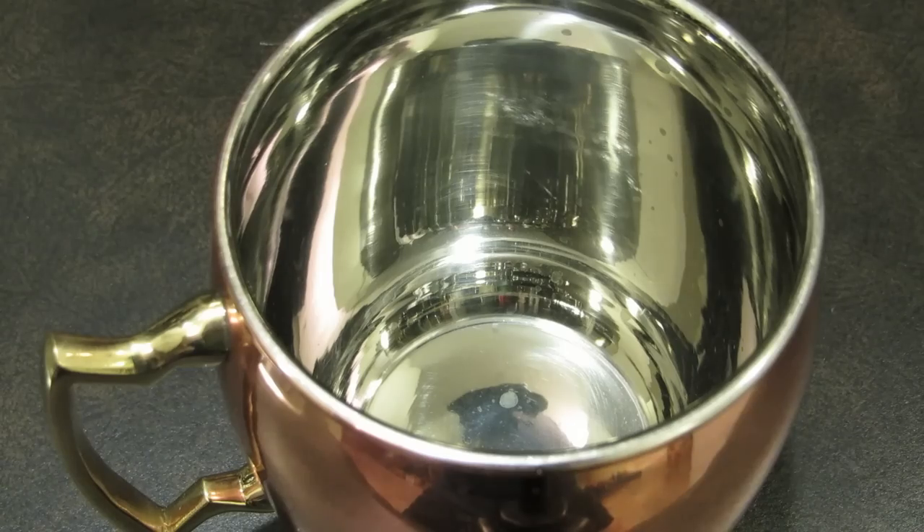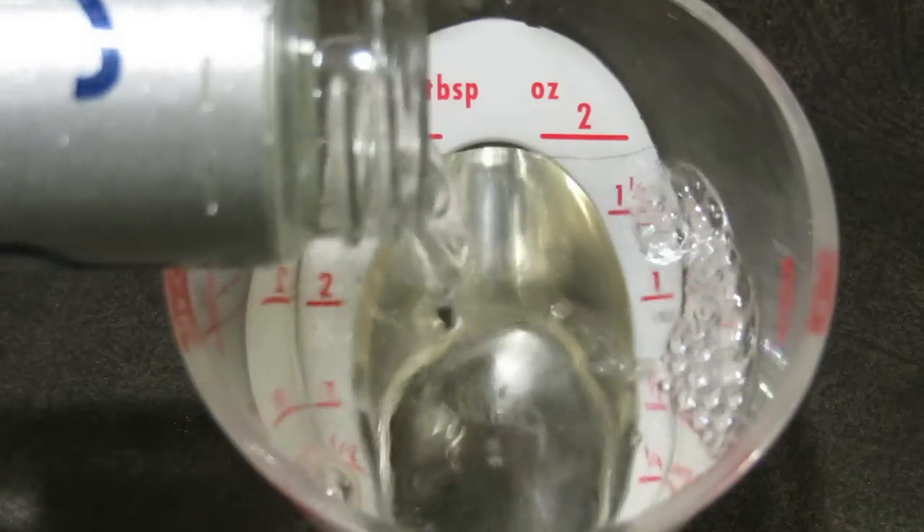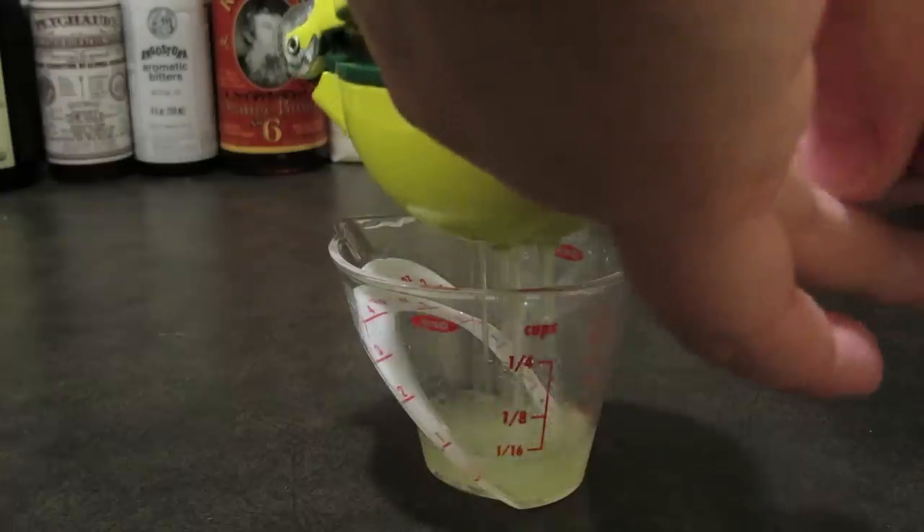So let's get started. We're going to build this one in the mug and we'll start by filling it with ice. Measure two ounces of vodka and add that to the glass. Squeeze the juice of half a lime, which should be about three quarters of an ounce.